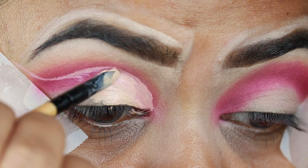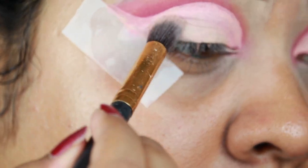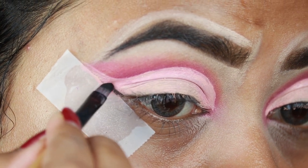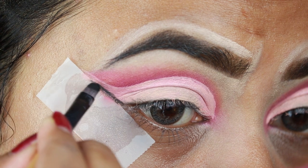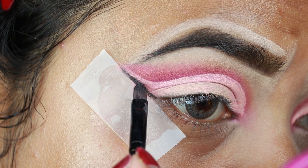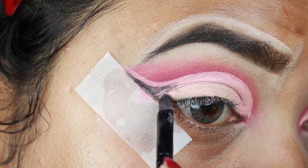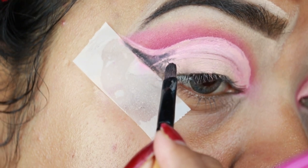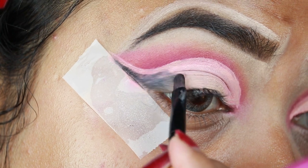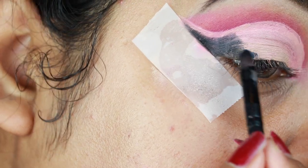With a matte black eyeshadow I'm creating a wing eyeliner kind of structure. This palette doesn't have a black eyeshadow, so I'm taking a matte black from my Maybelline The Nudes palette and applying it on my outer V area. You can see I'm creating a double cut crease with a gap between those two shades.